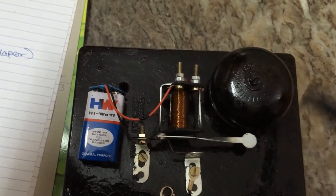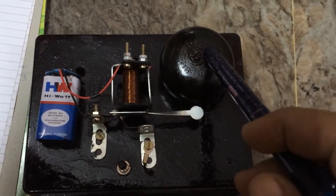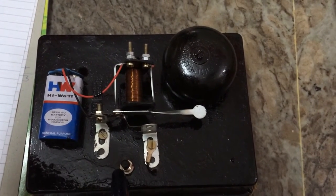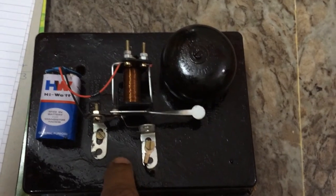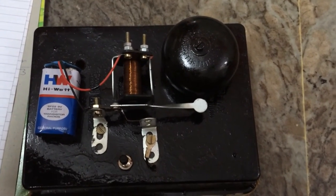This is the gong — a normal bicycle bell being used has a gong. And this is a switch in between. You can see the function. That's all, thank you.